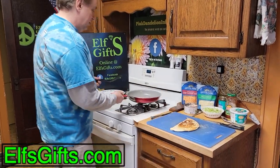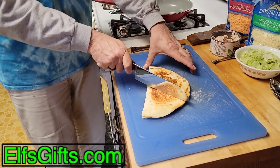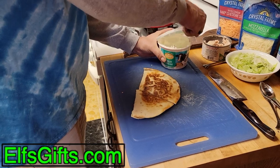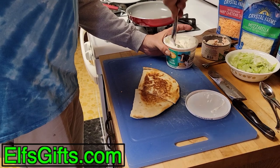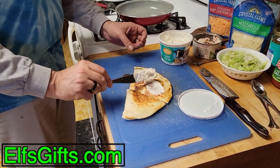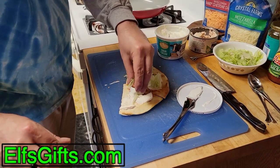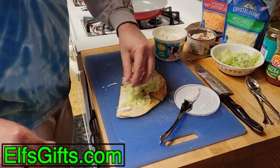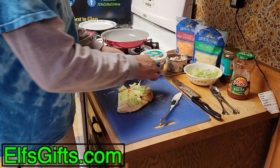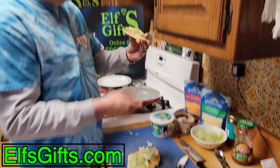That is done. One quesadilla. Traditionally you cut it into thirds, so you make three triangles. A little sour cream — that makes the lettuce stick. You can put a splash of salsa on; some people put salsa on too if they like. I do not. It looks good.